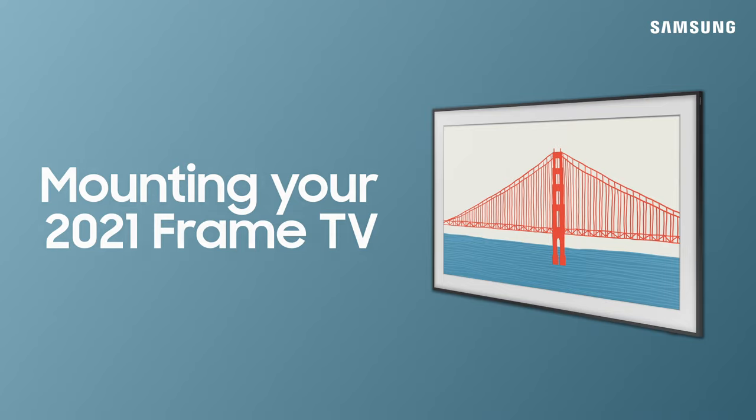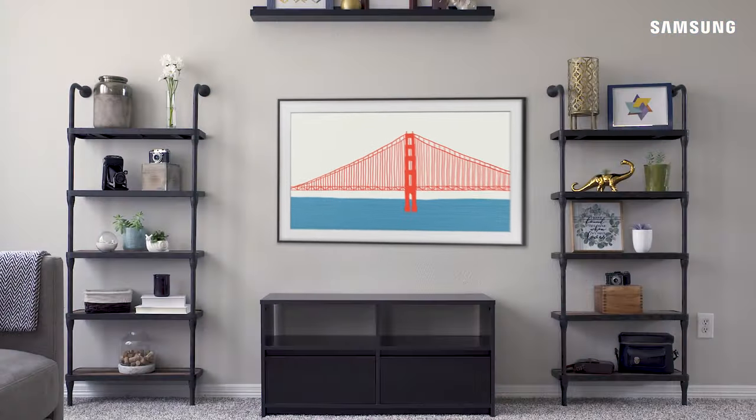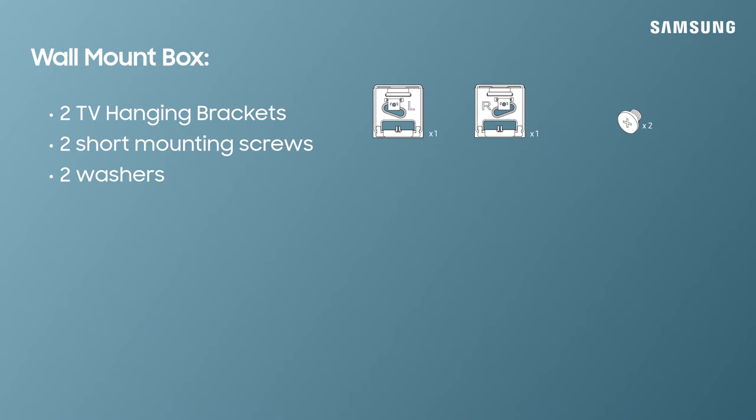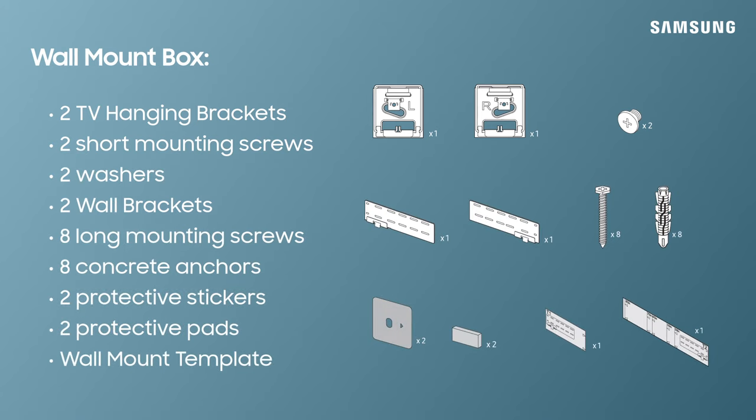Fit your frame TV snug to the wall and create a clean look with the new Slim Fit Wall Mount. Your box should have included these wall mount components. Check to be sure you have all of them before you proceed.